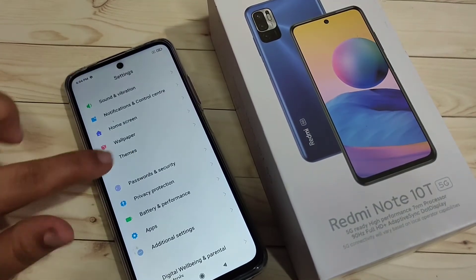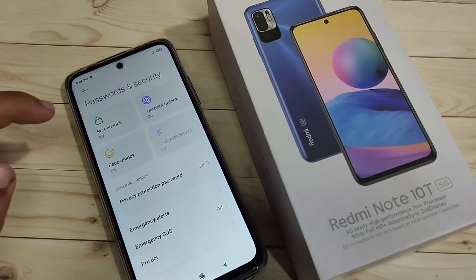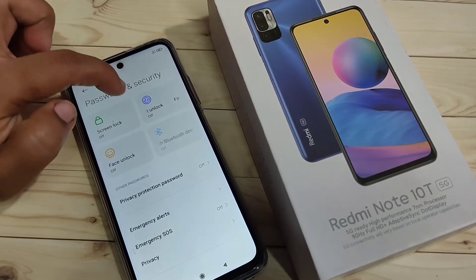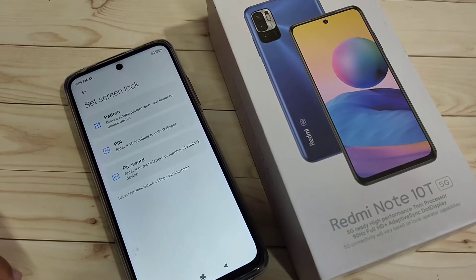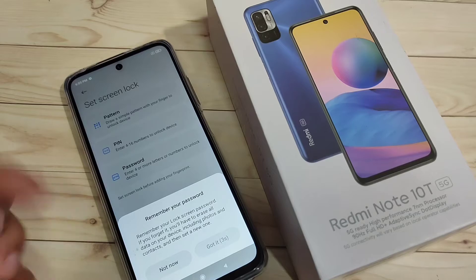To get started, go to Settings, scroll down, and tap on the option 'Password and Security.' Here you can see the option 'Fingerprint Unlock' — tap on it. Before setting the fingerprint lock, we first need to set a screen lock. You can select pattern, PIN, or password. Here I am going to select the option PIN.